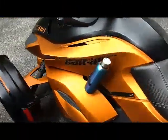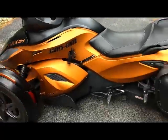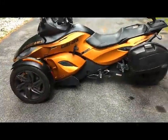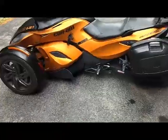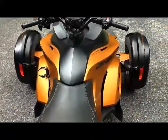Hey guys, it's Kerwin from Providence Spyder Accessories. If you own the 2008 all the way up to the last model Spyder RS or GS, this might be the cup holder for you. It mounts to the side, so it keeps the vehicle looking nice and clean.